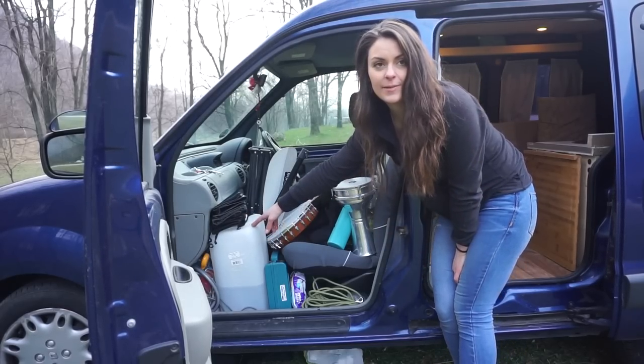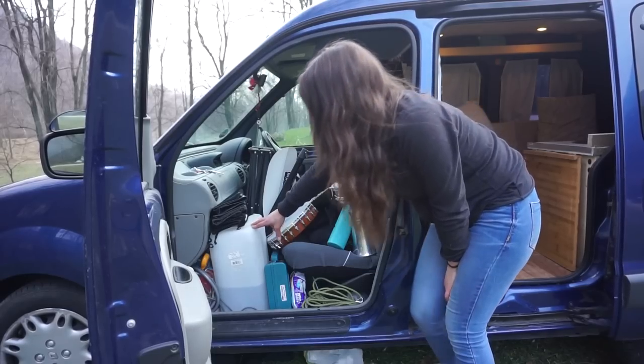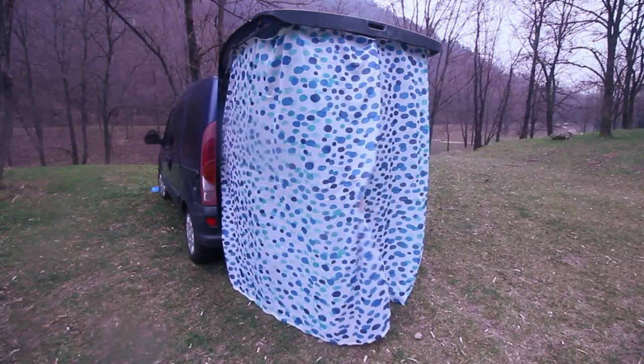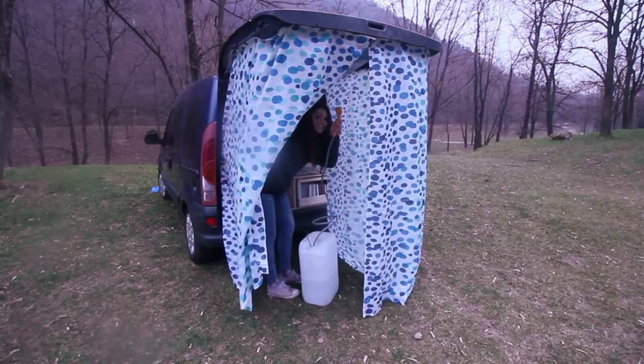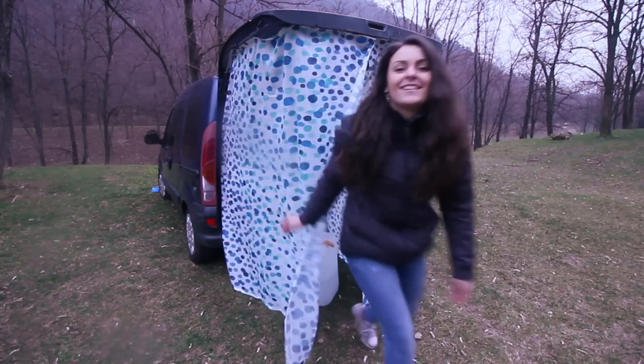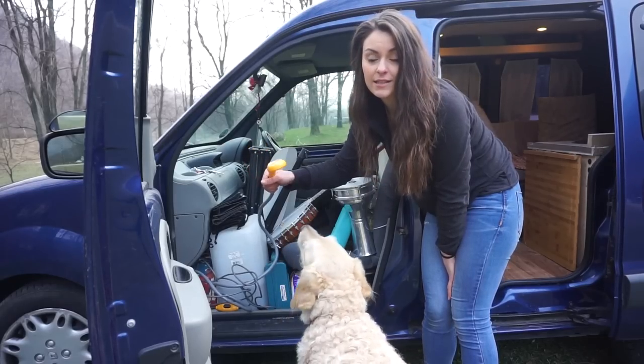This is a 30-liter tank that I use mainly to shower myself, to wash the car, or to shower Odi. I use it with a 12-volt shower that can be connected to the cigarette socket.